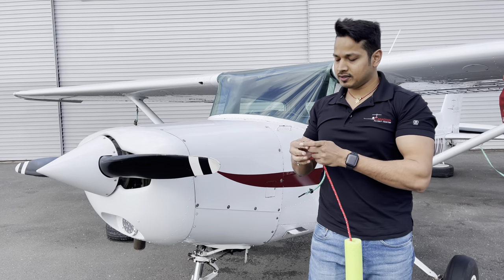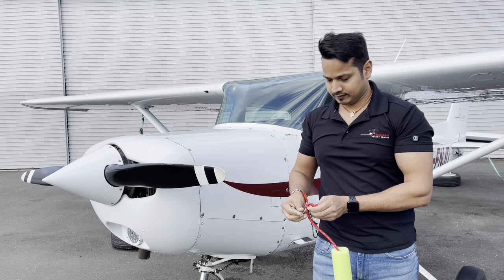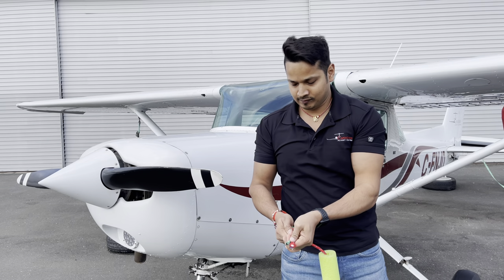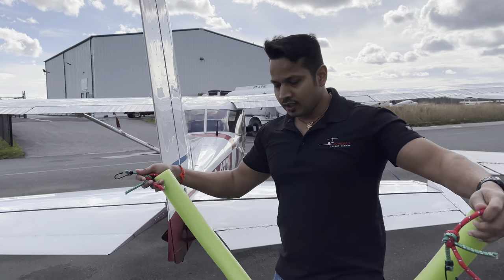Tighten both ends. Now your lock is ready. I'm going to show you how to install it.